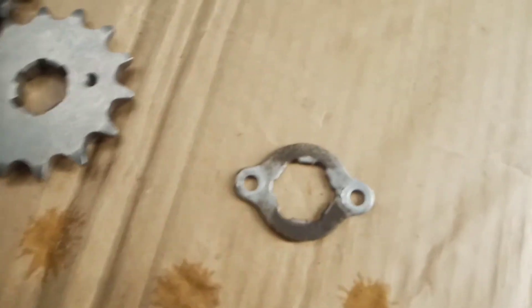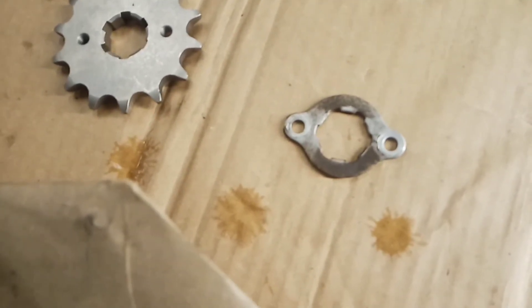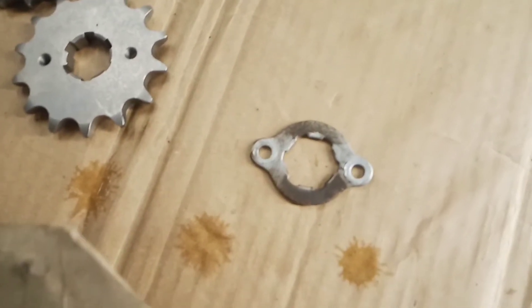This clip I cleaned up just like I did the back tire. Cleaned everything with brake cleaner, got all the gunk off with a wire brush, so it should go together fairly easy.